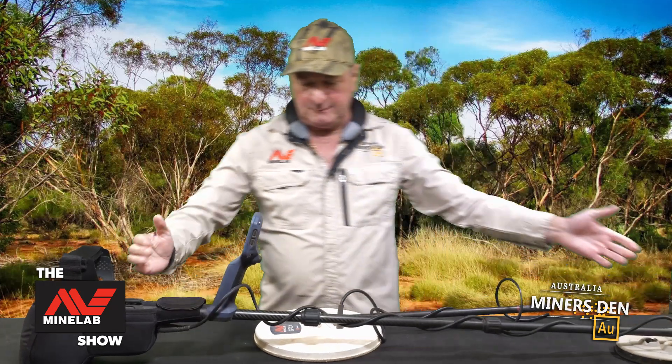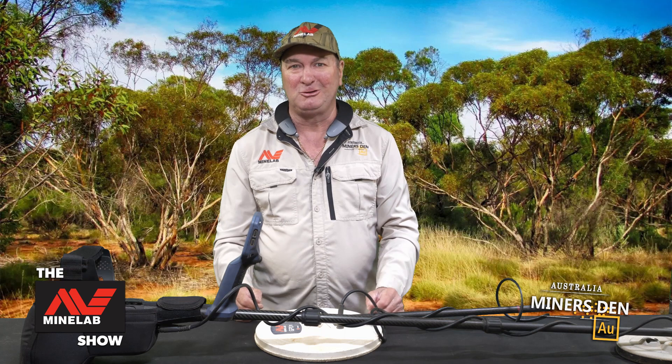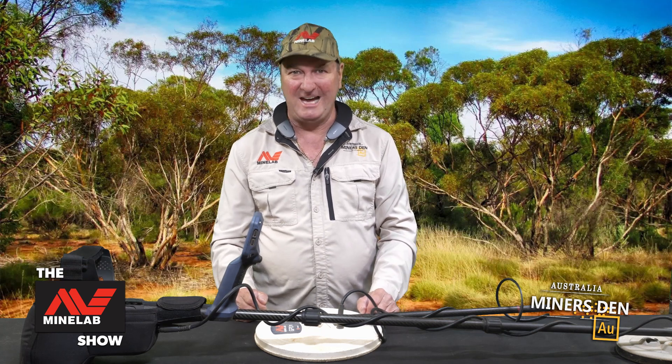That's that simple. I've changed over the coil. I've put an extra lower shaft on there for 100 bucks. Now we're ready to go out and have a crack in the whip stick. I'll see you again shortly while we detect some gold out at Lightning Hill.